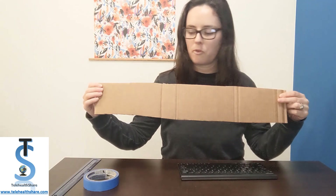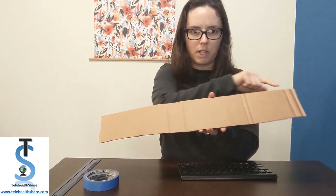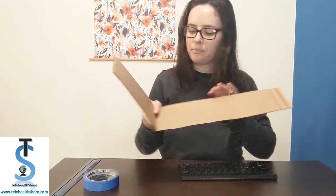For this project we're going to need a strip of cardboard about four inches wide by about two feet long. I just cut mine from a cardboard box, so it was two sides of the box. We need a keyboard, we need some tape, and a ruler.